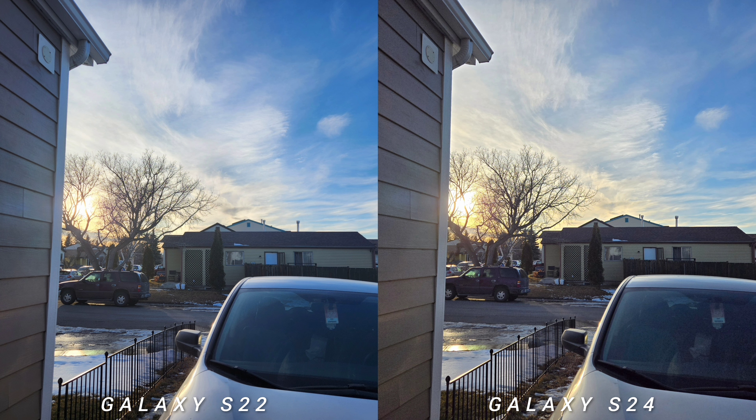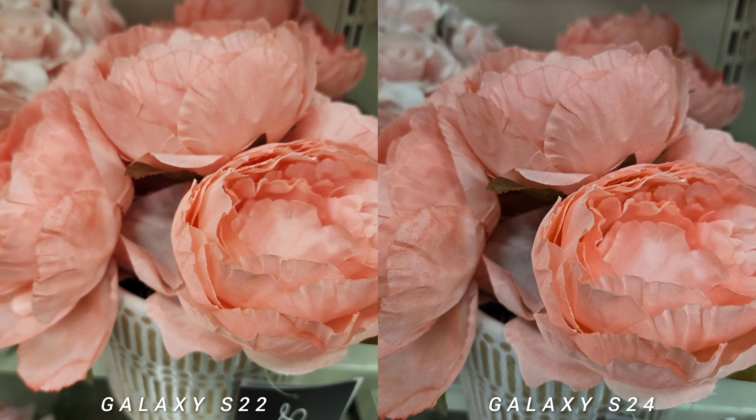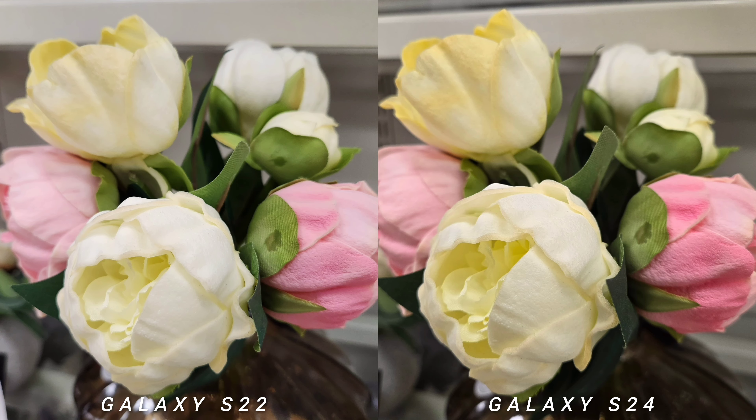The main difference on the rear camera is that S24 can shoot up to 8K at 30fps versus 24fps on S22. There's also a bump in megapixels for the selfie camera: 12 megapixels versus 10 megapixels.